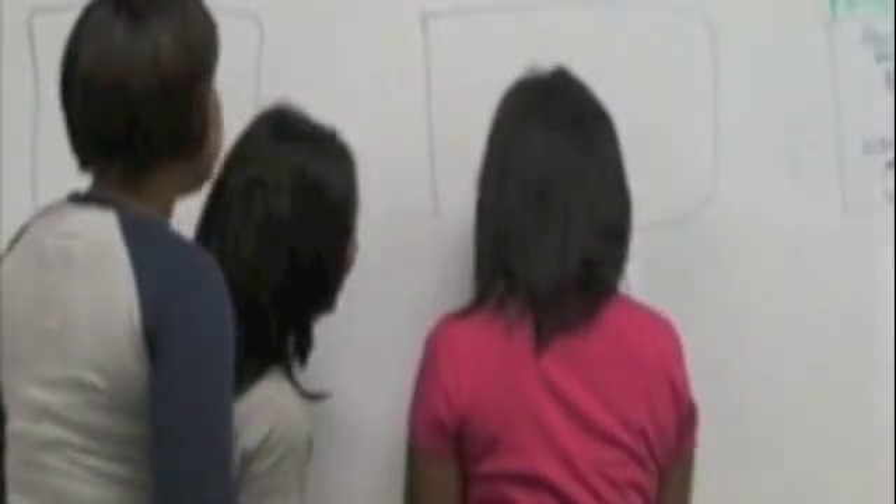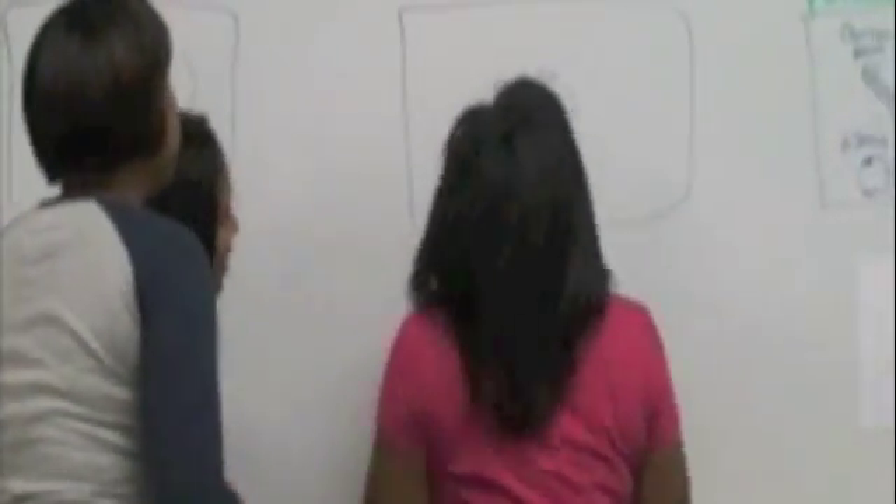What am I supposed to do? Say solution, say solution. Hurry up, hurry up. Hold on, hold on. Check.